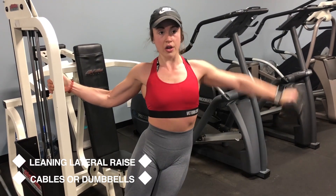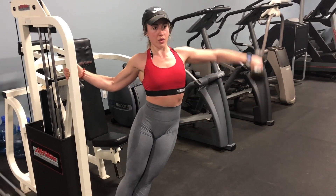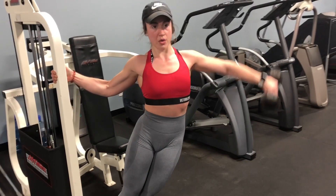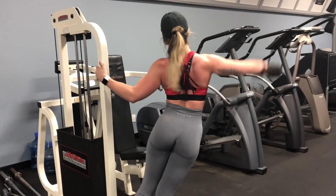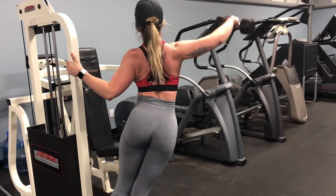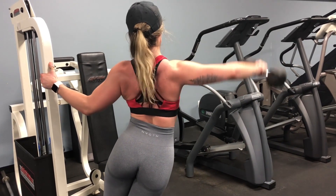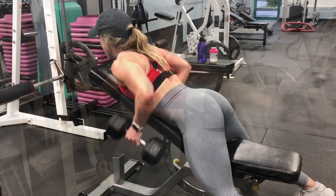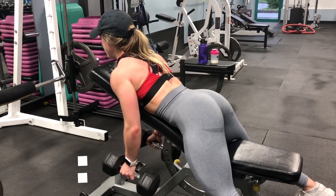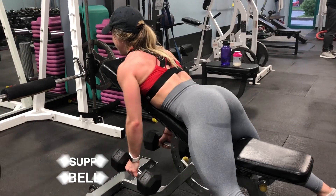This superset is leaning lateral raises and chest-supported dumbbell rows. For the lateral raises you can do them with cables or dumbbells — I'm using dumbbells here because the rep range is quite high on this day and some cables don't go light enough. For chest-supported dumbbell rows, put the bench on a slight incline and do dumbbell rows — the chest support from the bench keeps the movement a little more controlled. You likely won't be able to use the same amount of weight as regular dumbbell rows without chest support.